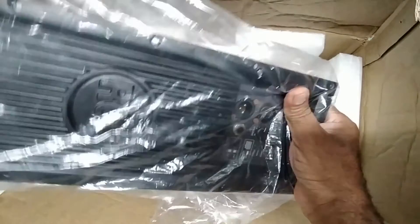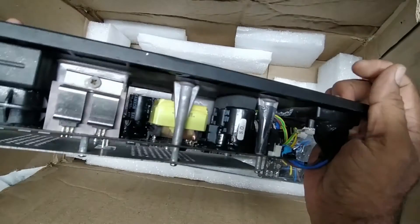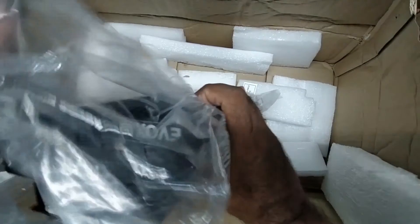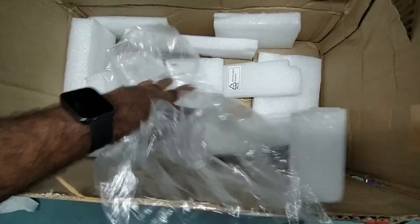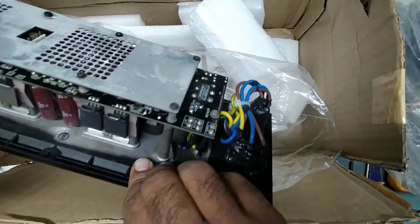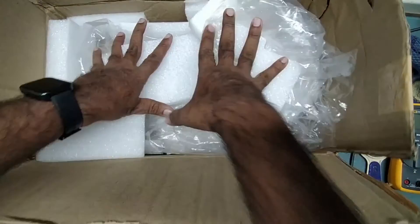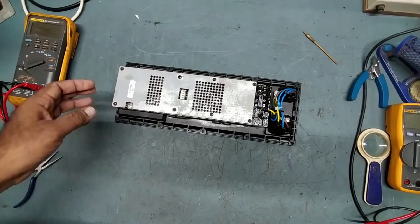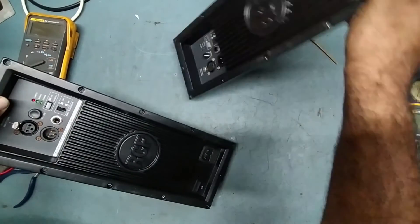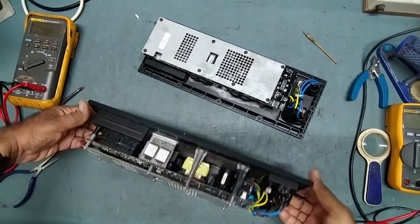This is the RCF Evox 12 — see, RCF Evox 12. There are two Evox 12 units, both the same model. So there are two RCF Evox 12 modules here for repair, and both came from Kochi. Let's check them one by one.